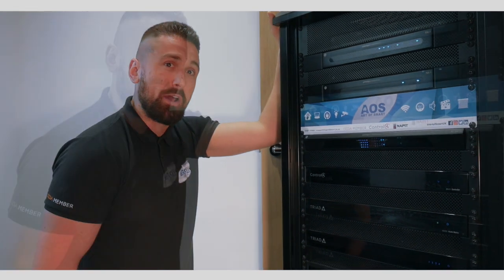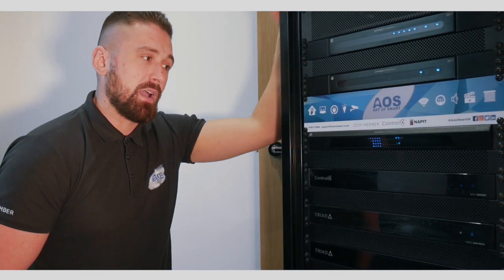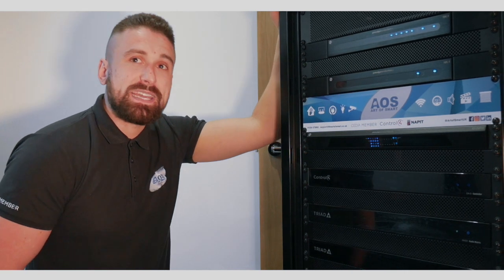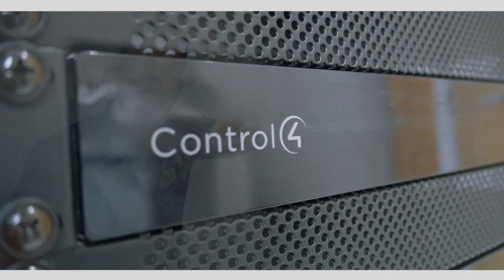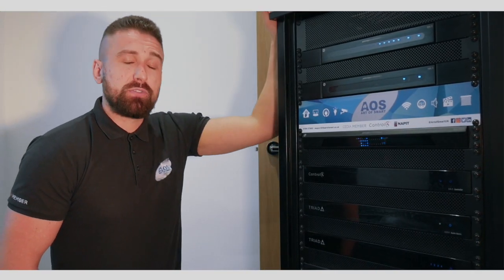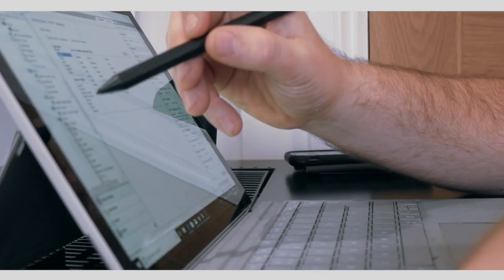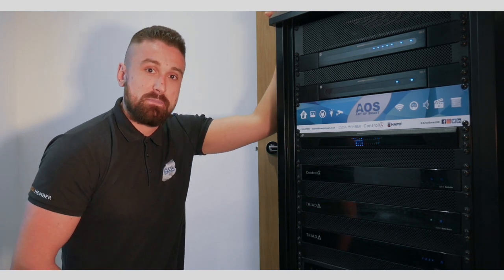The next component in the rack is the EA5 controller — this is the main brain of any rack. We do three models of this: the EA1, which is the base model, the EA3, and the EA5, which is the best. The reason we've used it on this particular project is not because of the size of the project, but because of the ability to have four separate streams of audio playing at the same time.